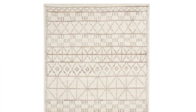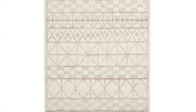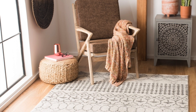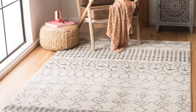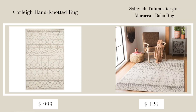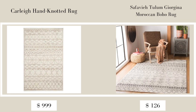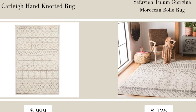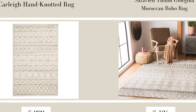The next item from Pottery Barn is the Carly Hand Knotted Rug, retailing for $1,399 and currently on sale for $699 for the largest size. Pottery Barn is quickly selling out because of their sale, so if you can afford it, jump on that soon. The dupe I found at Overstock is the Safavia Tulum Georgina Moroccan Boho Rug — MSRP $480 but on sale for $126.39. It's very similar in pattern and is great for the boho Moroccan look.